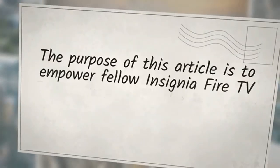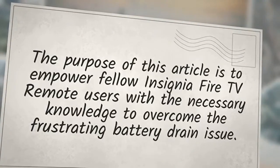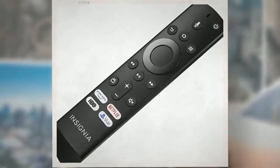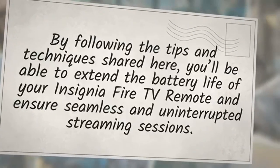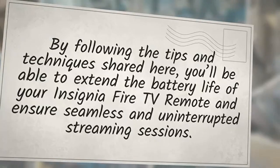The purpose of this article is to empower fellow Insignia Fire TV remote users with the necessary knowledge to overcome the frustrating battery drain issue. Having personally encountered this problem, I know how important it is to find practical solutions that work. Throughout this article, I will guide you through the potential causes of battery drain and provide step-by-step solutions that have proven effective in my own experience, to extend the battery life of your remote and ensure seamless streaming sessions.